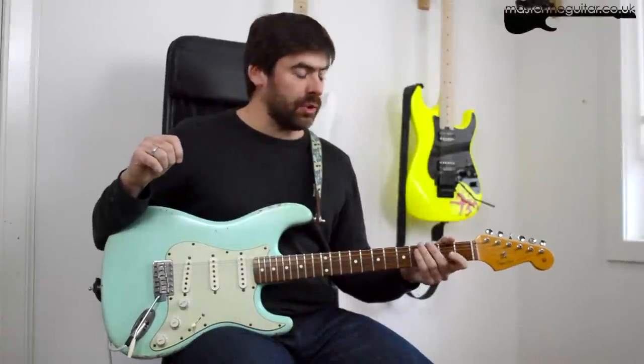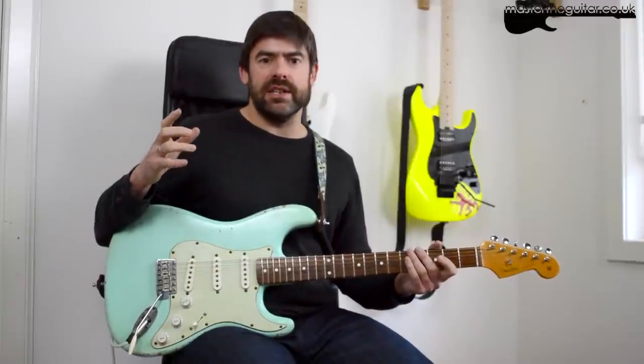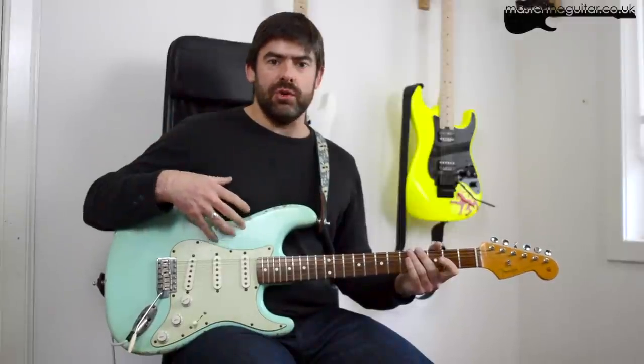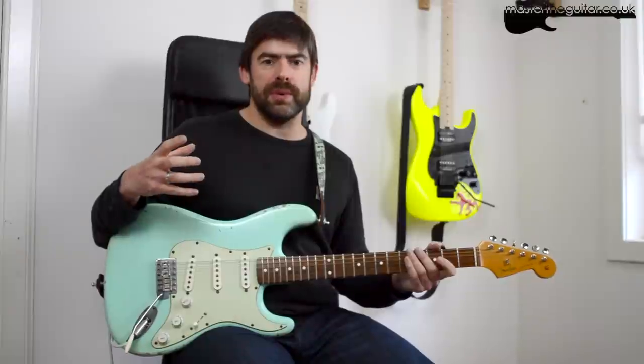Hey folks, welcome to Master That Riff. We're going to be looking at Big Log today by Robert Plant. This is a great example of one of those 80s strat tones. Obviously you don't have to have a strat to play it, but what you're aiming for here is a very crisp, clean sound.